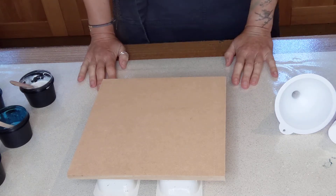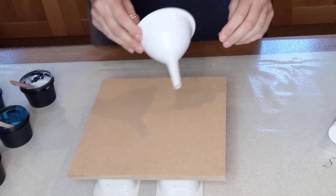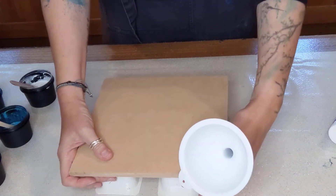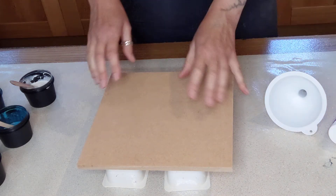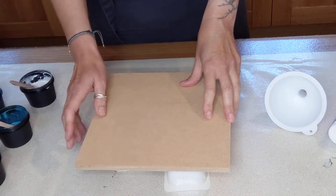Hello, here we are again. So today, this evening, I'm going to do a funnel pour. I've been watching lots on YouTube and this one lady, Rinska Doona, is amazing. I've watched one of hers on the funnel pouring and I'm going to see how I get on.